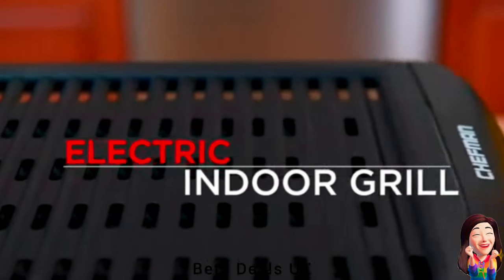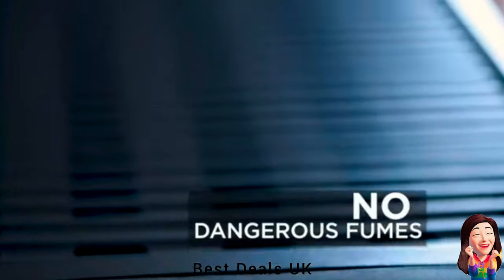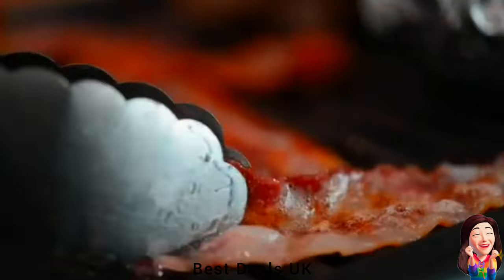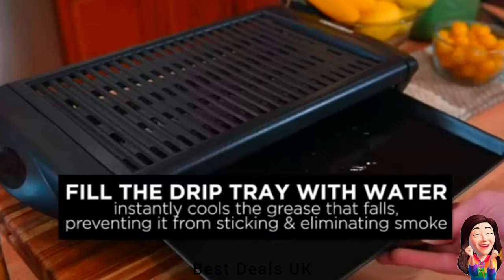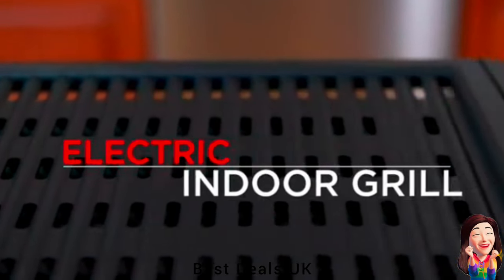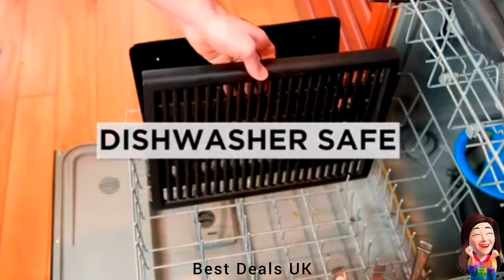18. Grill: The temperature on this grill varies by heat zone, so you can cook anything and everything just the way you like. With an extra large cooking surface, you can cook multiple foods at the same time for a complete meal. Control knob goes from warm to sear, which allows for cooking a variety of food: grilled veggies, burgers, steak, chicken, fish and more. Product link is given in the eighteenth link.